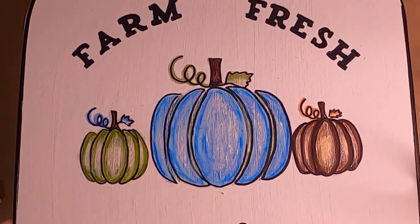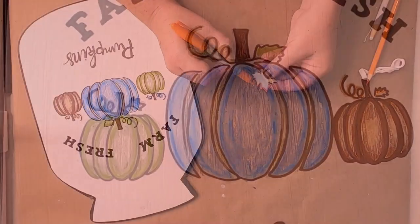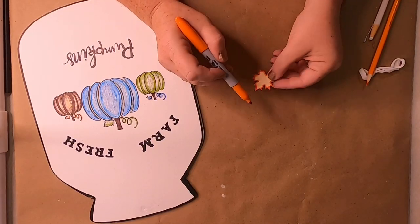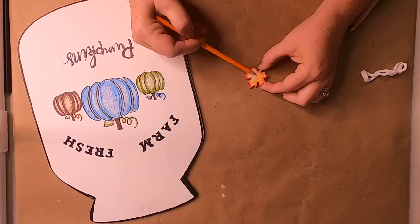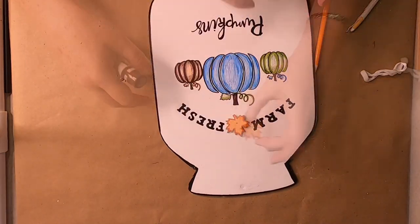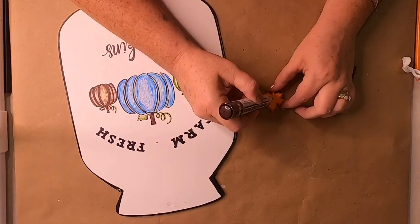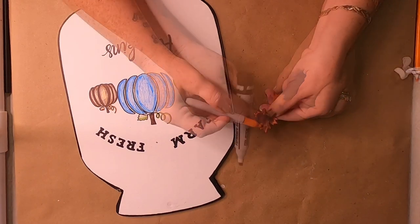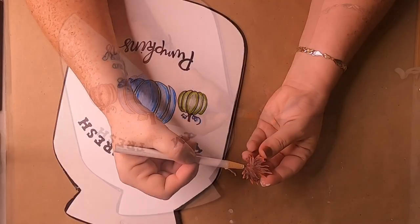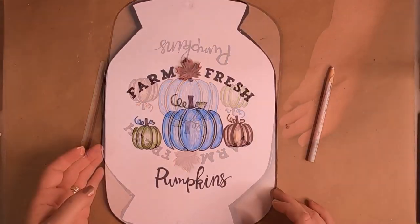We're going to seal that with some of the clear wax. I just love how this turns out — it really helps if you don't have a Cricut or a Silhouette. For that little leaf, I outlined it with the orange permanent marker, colored it in with the pencil, added a little bit of brown so it wasn't too bright of an orange, blended those colors together with the orange marker again, and then added the veins with the white colored pencil.